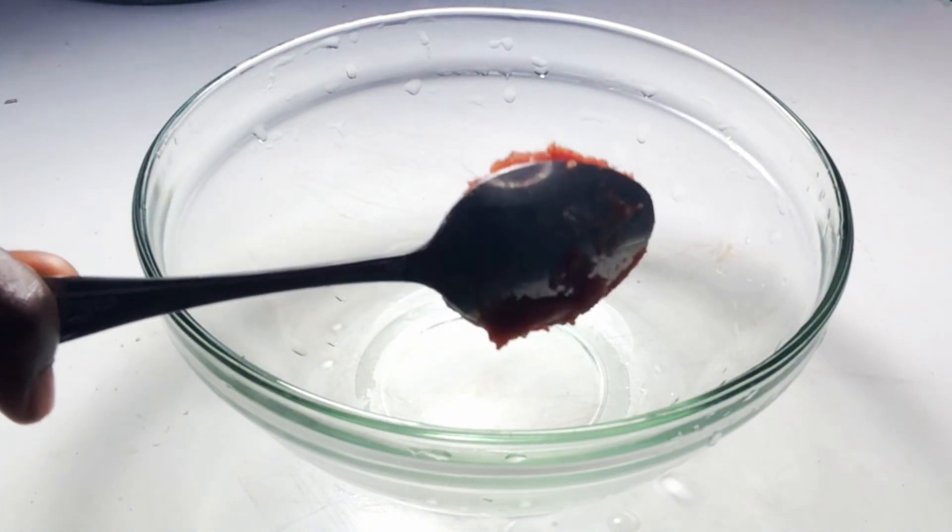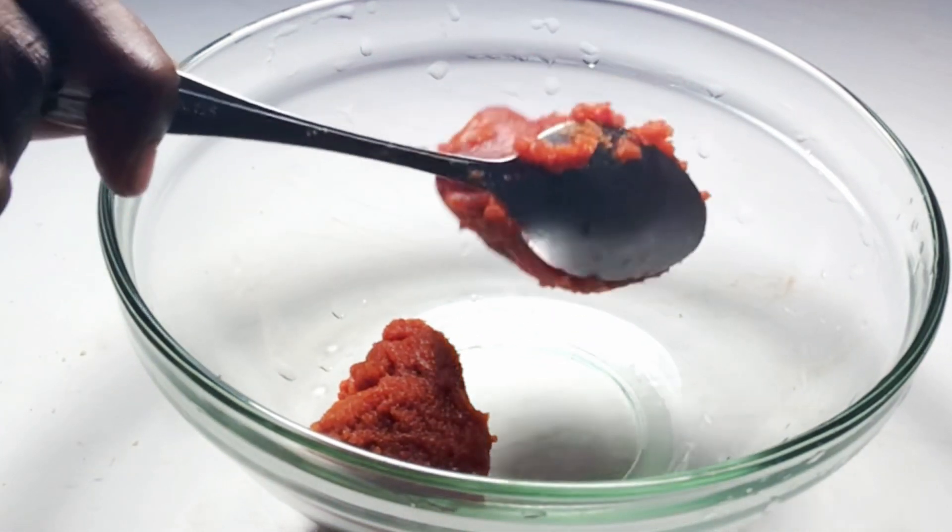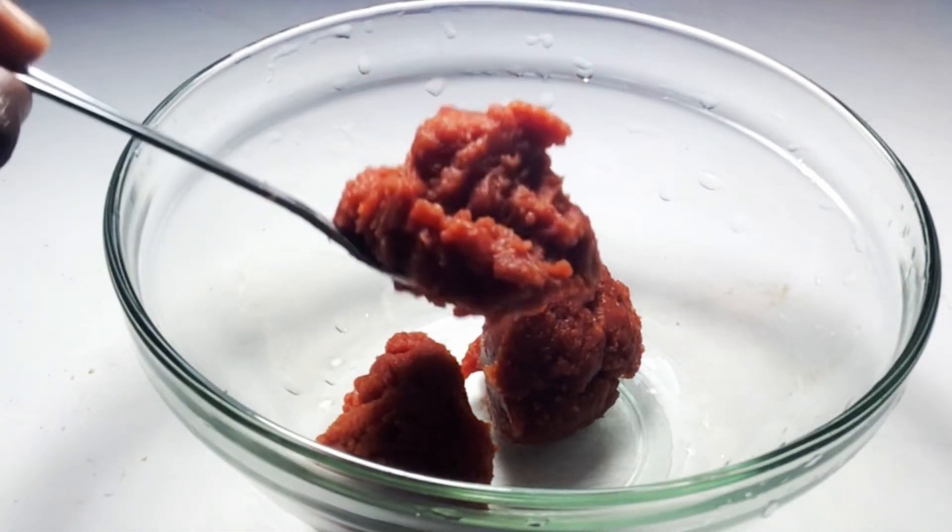Hello guys, welcome back to my channel. Today we are going to make tomato ketchup. Do you know that you can make tomato ketchup with only tomato paste?